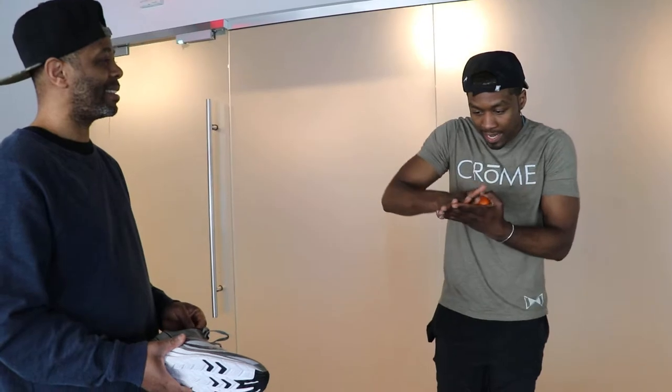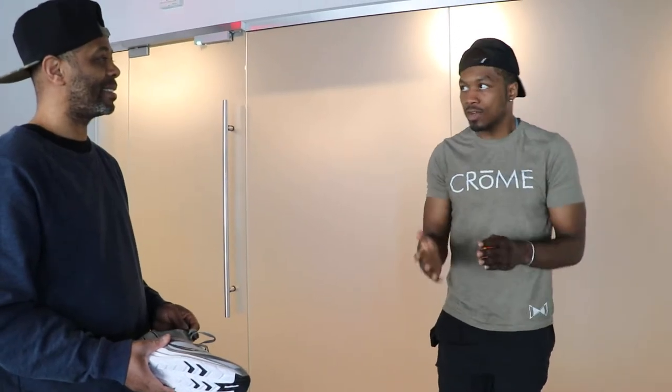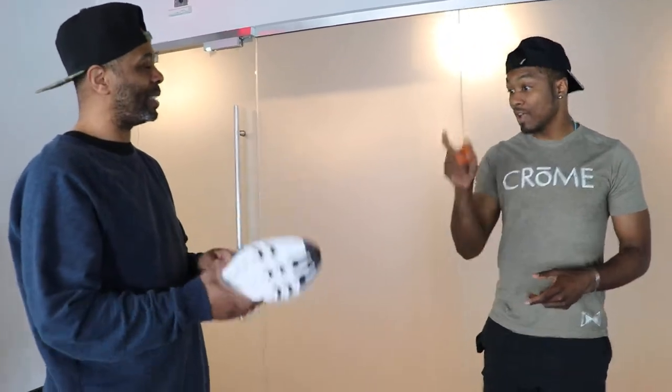And then they see how the foot lands, if the ankle gives to one side or another. They'll ask you questions like how much you run per week, what you're training for, what you're planning to use the shoe for. So all that just to put all that into a sneaker?